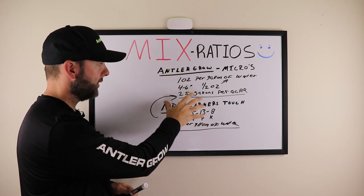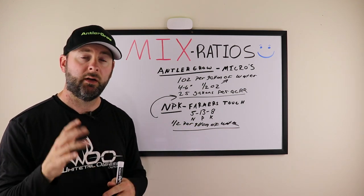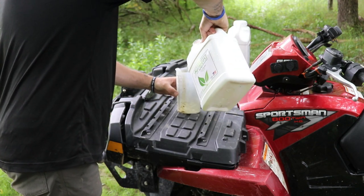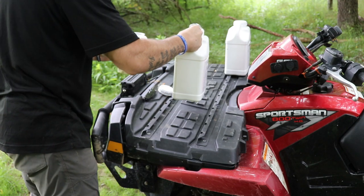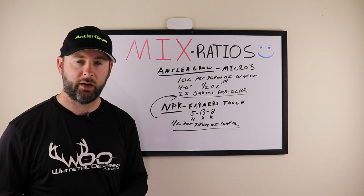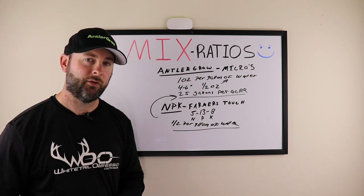For MPK Farmer's Touch, mix it with 25 gallons of water per acre. You can combine one ounce of Antler Grow and one ounce of MPK together in 25 gallons of water — the same ratio. The company recommends 25 gallons of water per acre, no calibration needed. Measure out your one acre and spray it with the one ounce to one ounce ratio of Antler Grow and MPK.